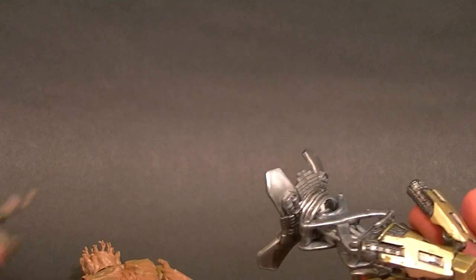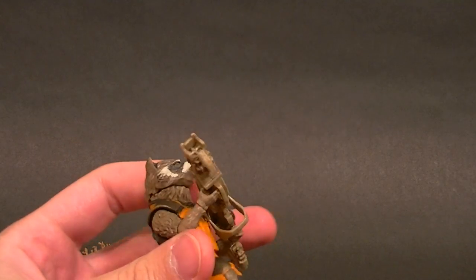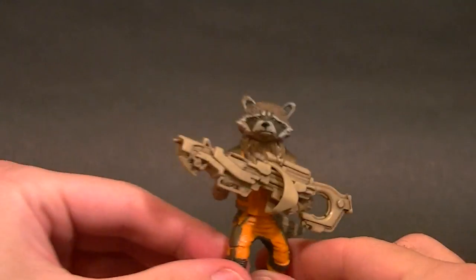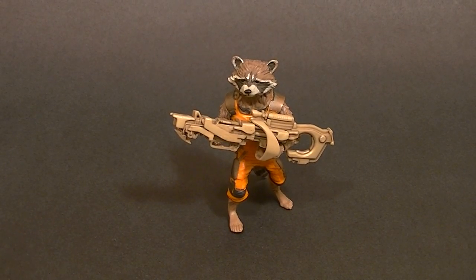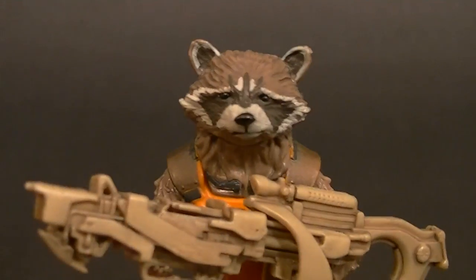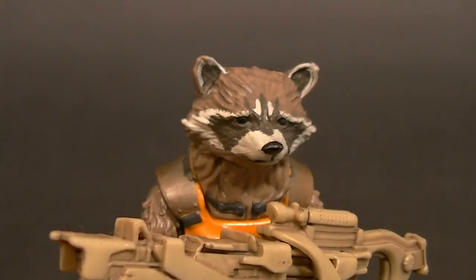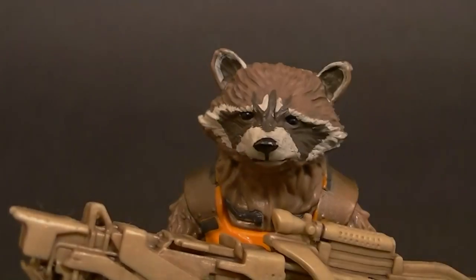Maybe this is what Rocket grabs onto and rides on Groot's back — I don't know. It's kind of cool but it's just another hunk of plastic, and really all he's good for at this point is standing on the shelf. You might be able to get a decent pose out of him on Groot's back but he has no articulation that's worthwhile, so it's really disappointing. We'll look at Groot later. So that's the review for Rocket Raccoon — so far this wave has not pleased me. Thanks for watching, stay tuned for more figure reviews, custom figures, and other good stuff, and in the meantime keep collecting.